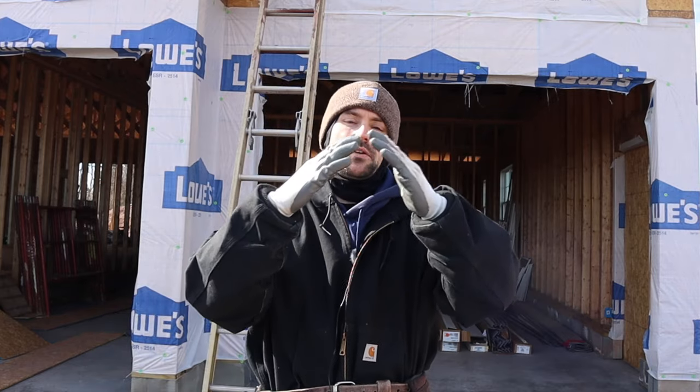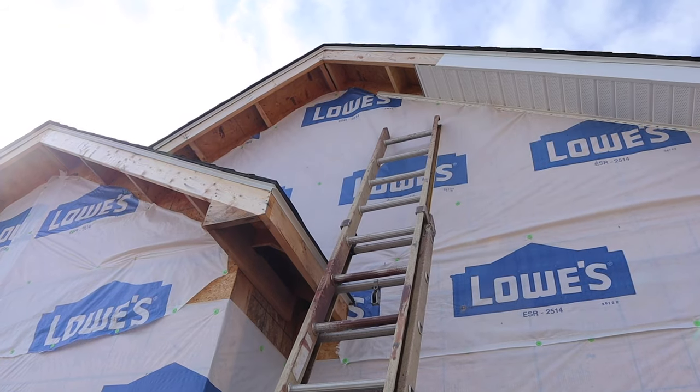Welcome back to the channel. In today's video I'm going to show you how to install soffit and fascia in the peak of a roof. My name is Josh and this channel is all about building your own house and saving a ton of money, so be sure to subscribe. In the last video I made about soffit and fascia I didn't get a chance to show how to do the peak, so that's what we're going to do today.